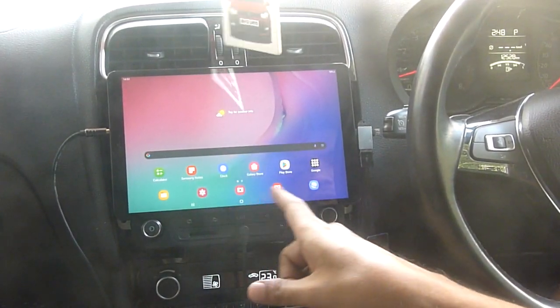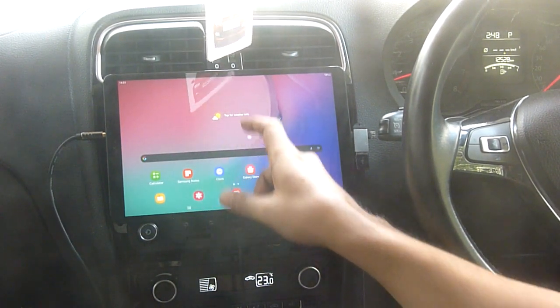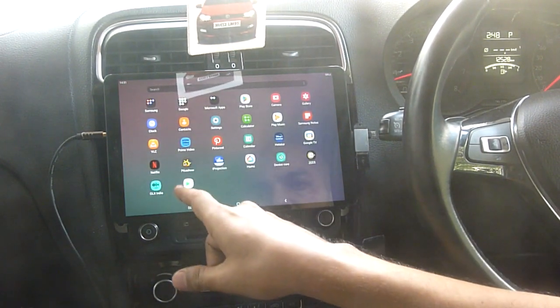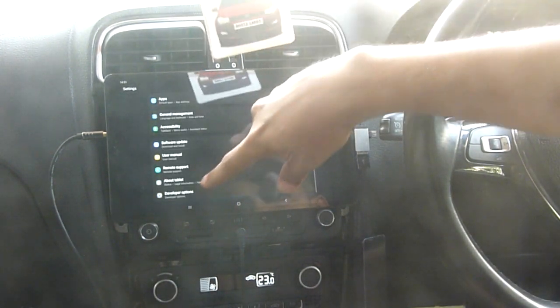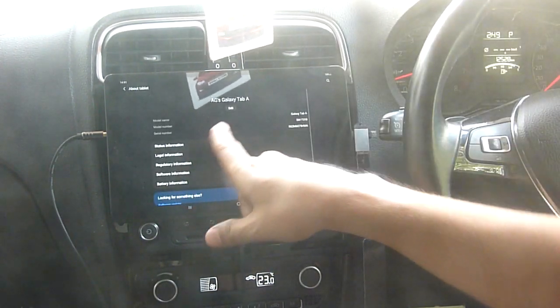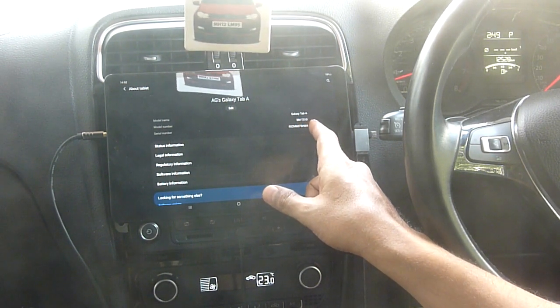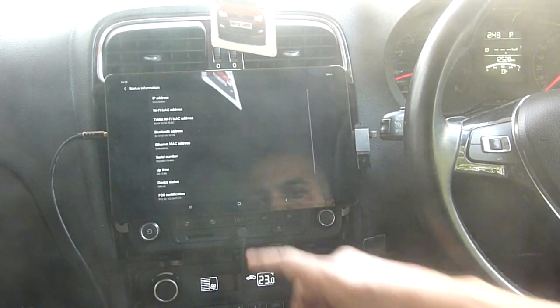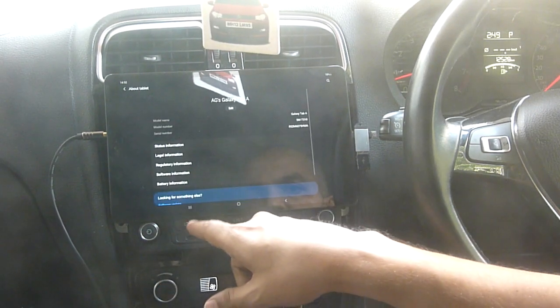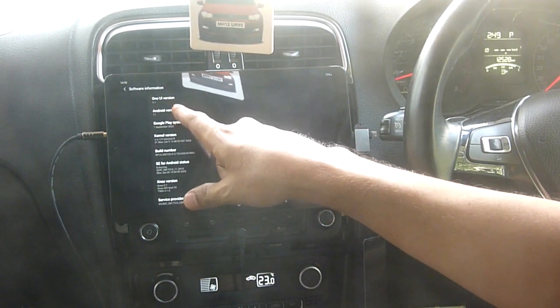So friends, I am going to make one more video over here. This is my Samsung Galaxy Tab. What we can see is it is settings about. This is Samsung Galaxy Tab ASM T510 and it shows software information. This is Android version 11.